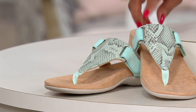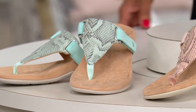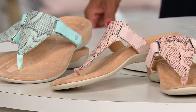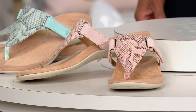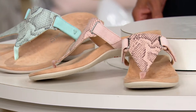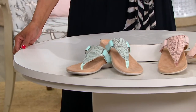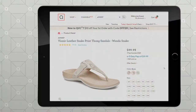Seafoam is the color you're looking at here. Love the way that's done, where you've got the snake embossing and then the side straps are done in a solid that just coordinates perfectly. Here's the blush — nice, neutral. Think of snake embossing as a neutral element too. And then we do have bone, but it's not here in the studio — it is available and we'll show you on QVC.com.